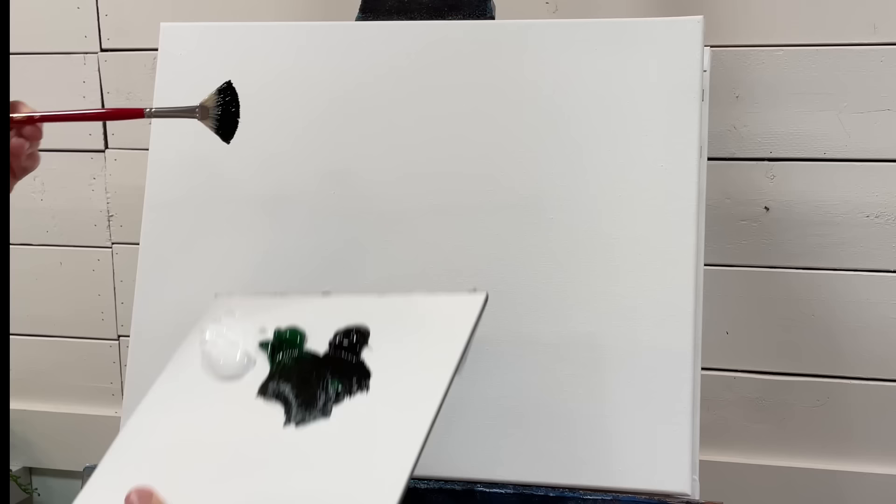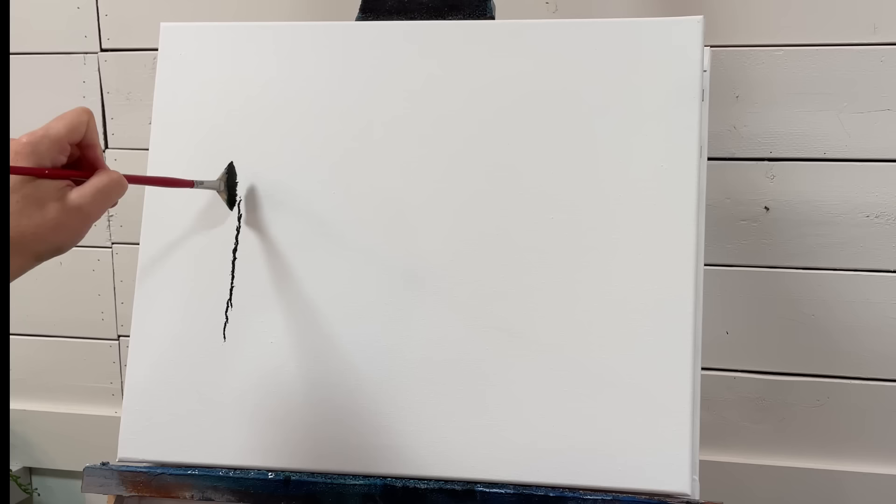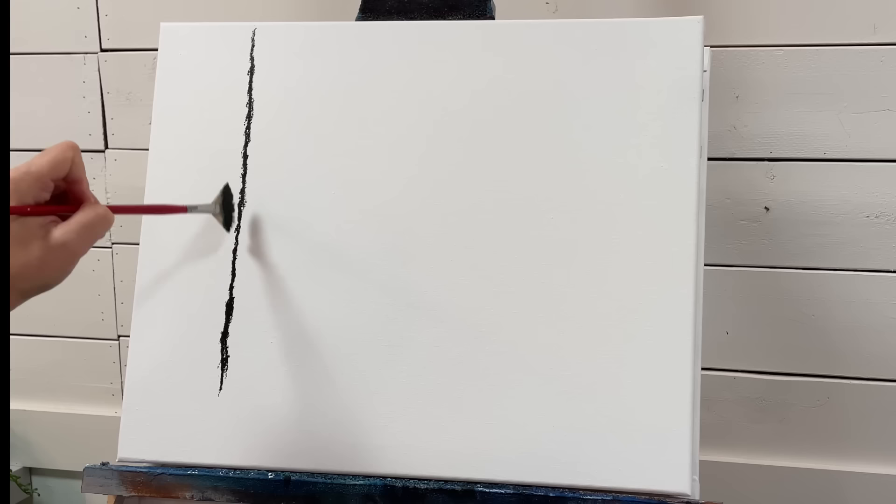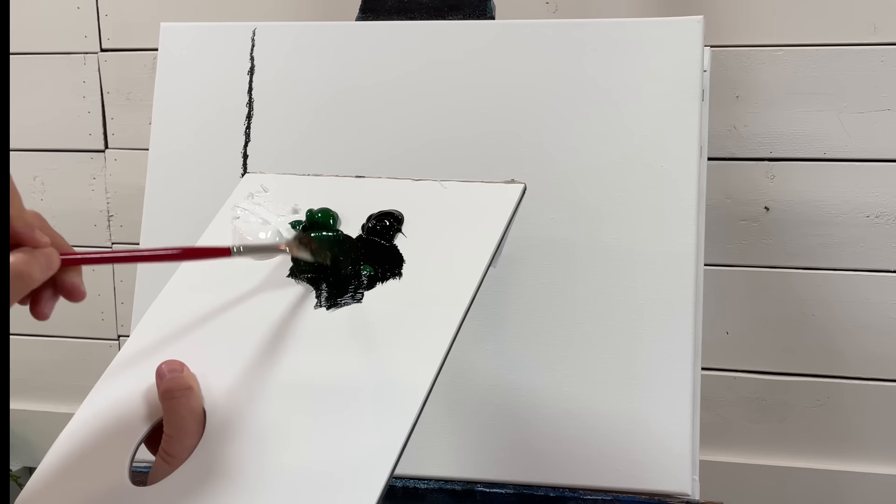When you've got a nice even amount like this, we're going to come over here and just start tapping in our tree trunk straight up and down. We're going to make a nice big tree here so I can show you a thorough demonstration with lots of tapping — I want to have lots of room for branches. Okay, I'm going to load my brush once more.